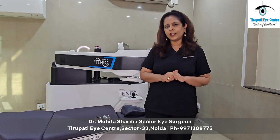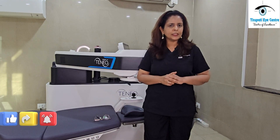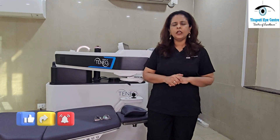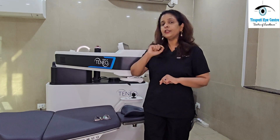Hello everybody, my name is Dr. Mohita Sharma. I'm a senior eye surgeon and pico refractive specialist at Tirupati Eye Center, which is one of the largest eye hospitals in North India. Today we are standing here in the advanced LASIK theater of Tirupati Eye Center.